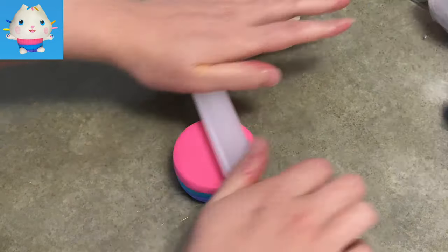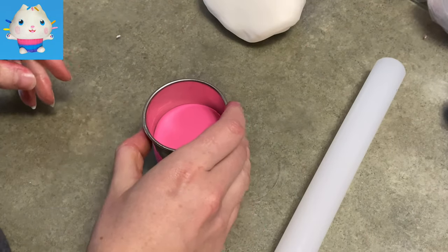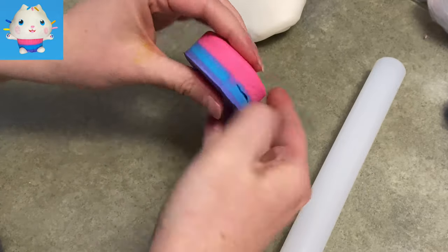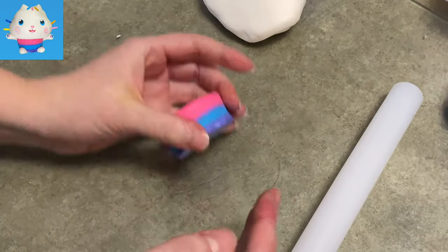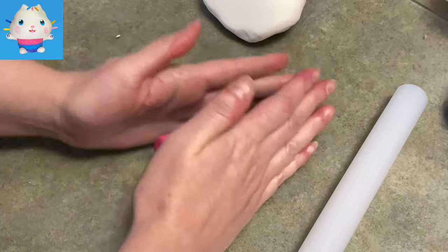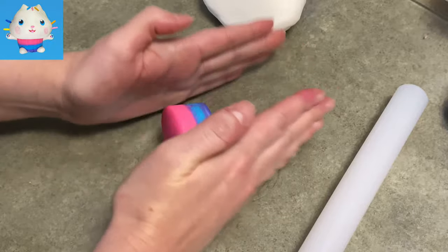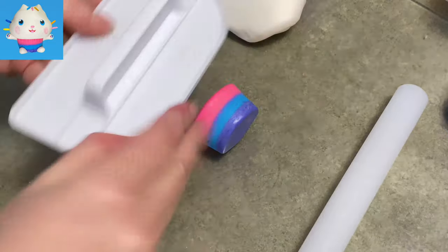I rolled out the pink, the light blue, and the purple and I'm stacking them together. Once I have them stacked, I use my circle cutter and I'm cutting through all three together to make a big blend. The way it cuts it smooshes them all together so the sides are blended and it holds together better.